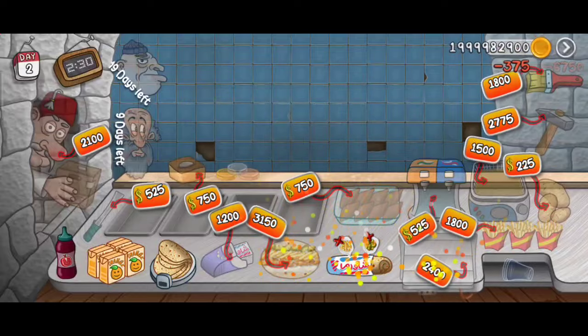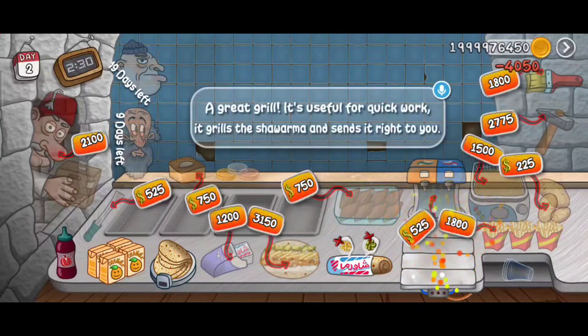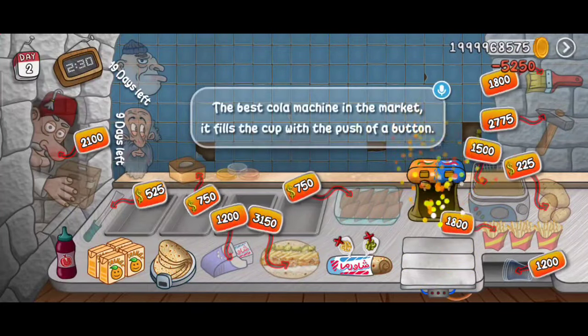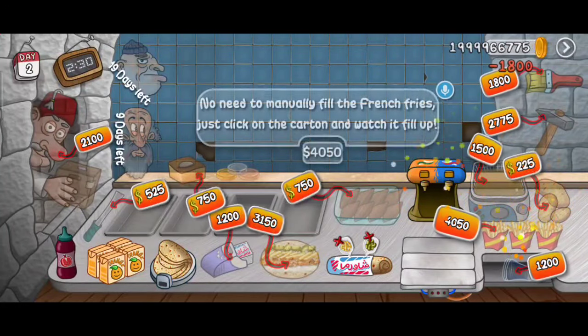Shawarma is not just a grill — it's a great grill. It's useful after eating shawarma. The best cola, the best cola machine in the market, the best cola french fry.